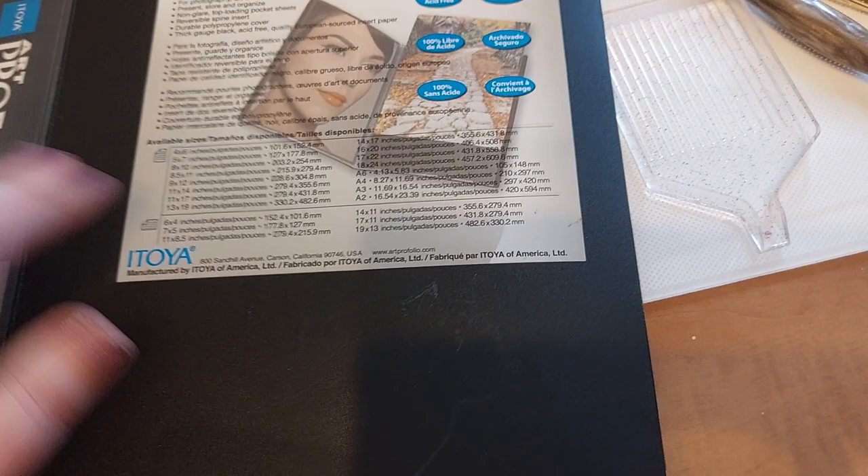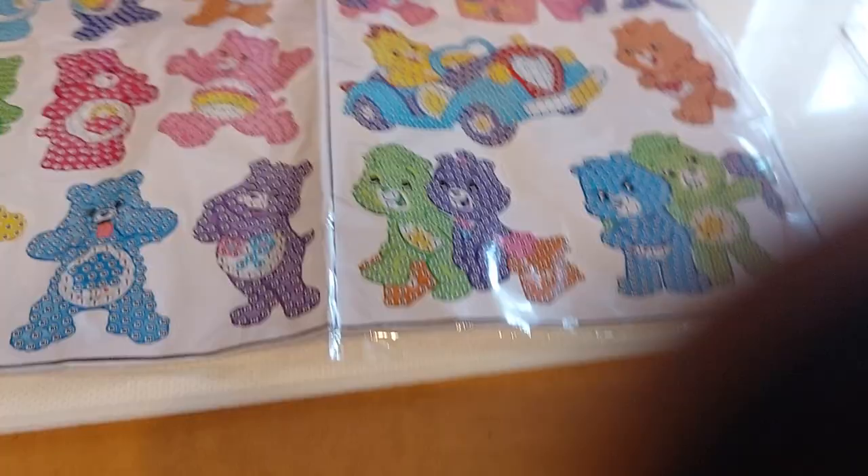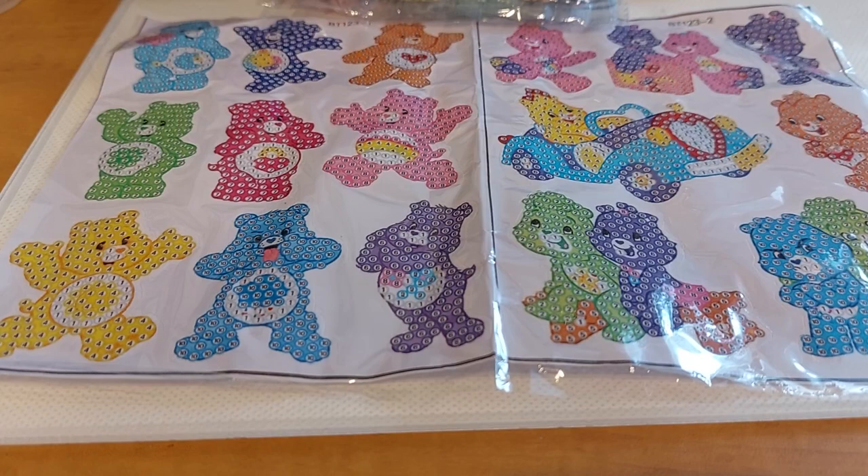I got this book at Michael's, by the way. You can still get them at Michael's. I know you can get them at Hobby Lobby too, I think, but I'm not sure — so don't call me on that one. But anyways.